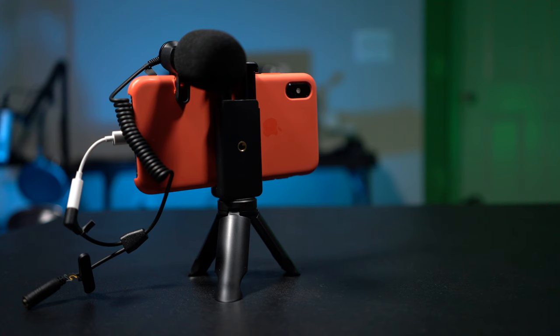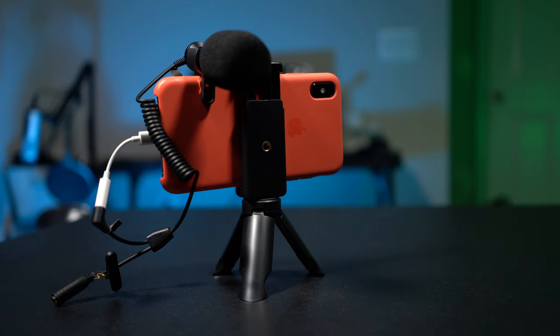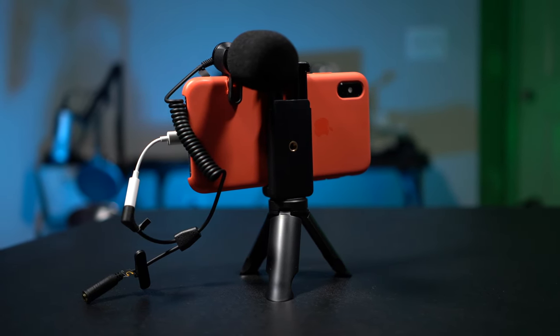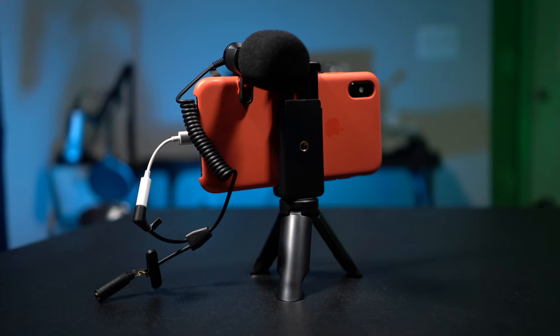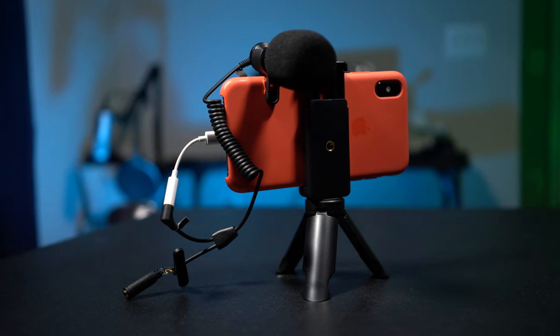Let's jump right into this and talk about the good and the bad. The first good thing about the Tube Ace Ranger Starter Vlog Kit for Smartphones is that it has everything you need to get going right away. It comes with a phone clip, a microphone you can plug into your phone, and a mini tripod so you can set it down on a table and talk to your camera.